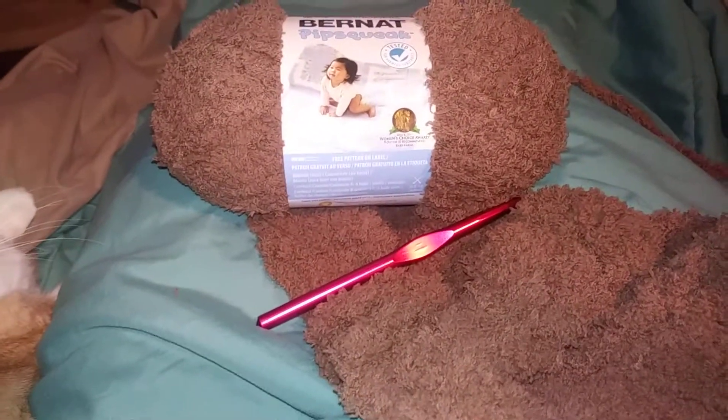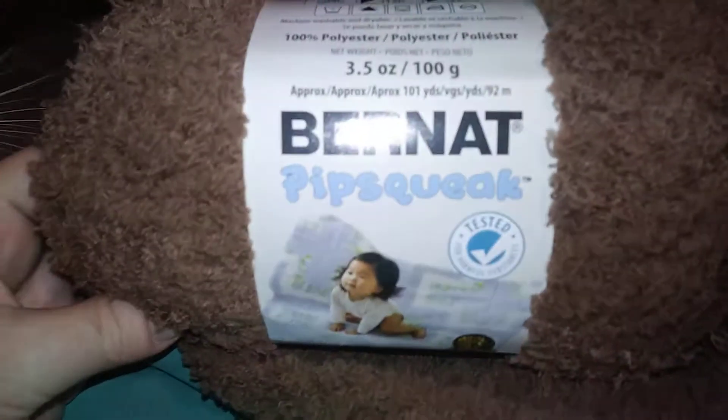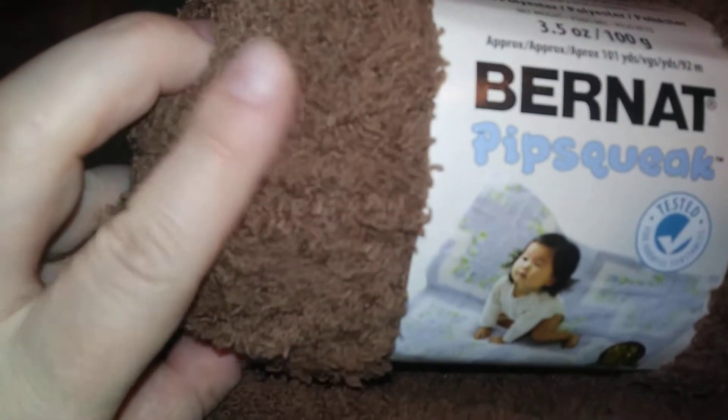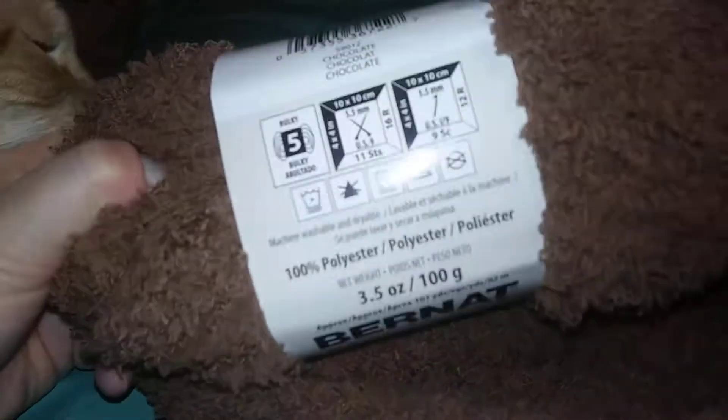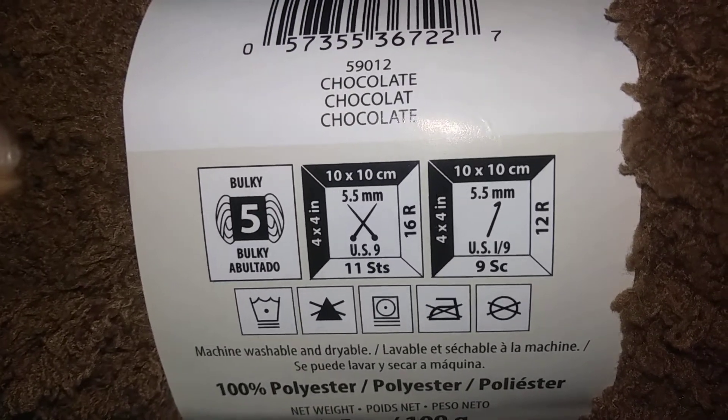Hi everybody, welcome back to my channel. I am working with Bernat Pipsqueak — it's ultra ultra soft. This is a pretty cocoa color. It suggests a 5.5 hook or needle, but I cannot see. It's so fuzzy.